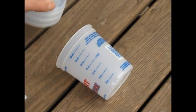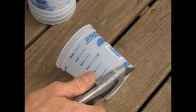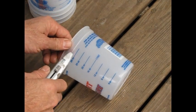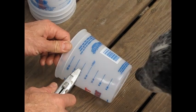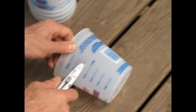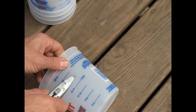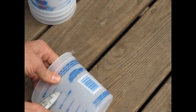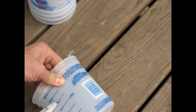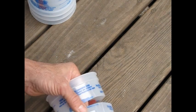Now we'll get started cutting holes in the top and building our hydroponic setup. First step: cut these cups down. I'm using a razor knife and cutting about an inch down from the top lip. We can use the lines and eyeball it around to stay where we're supposed to be. There's one — three more to go.